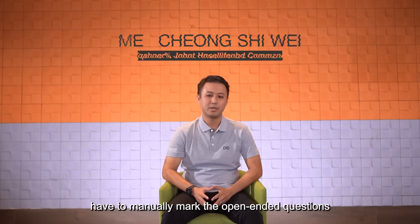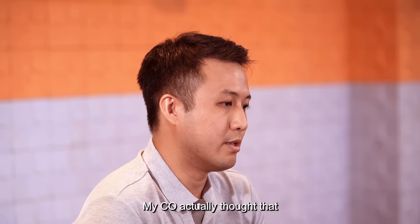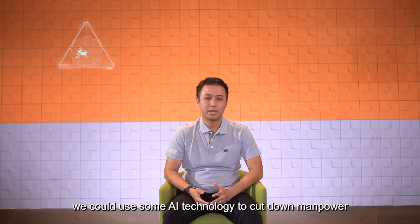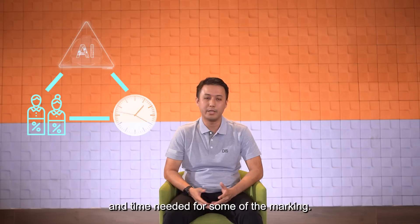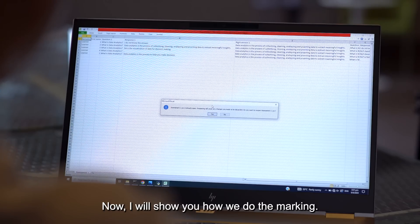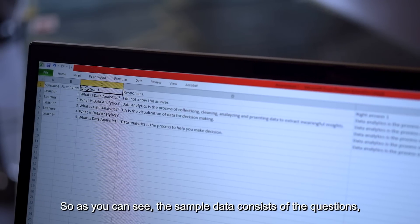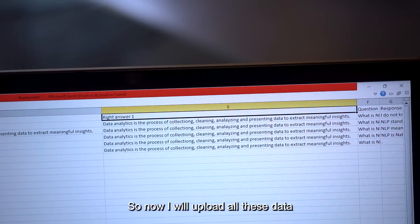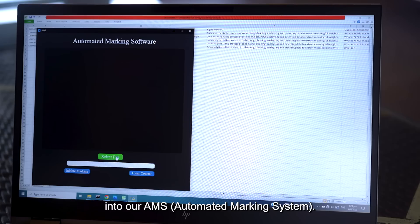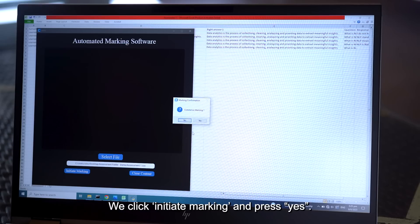In the past, our trainers had to manually mark the open-ended questions in our assessments. Our CEO thought that we could use AI technology to cut down the manpower and time needed for marking. Now I will show you how we do the marking. The sample data consists of the questions, the learner's answer, and the right answers. We upload all this data into our EMS, click initiate marking, and press yes.